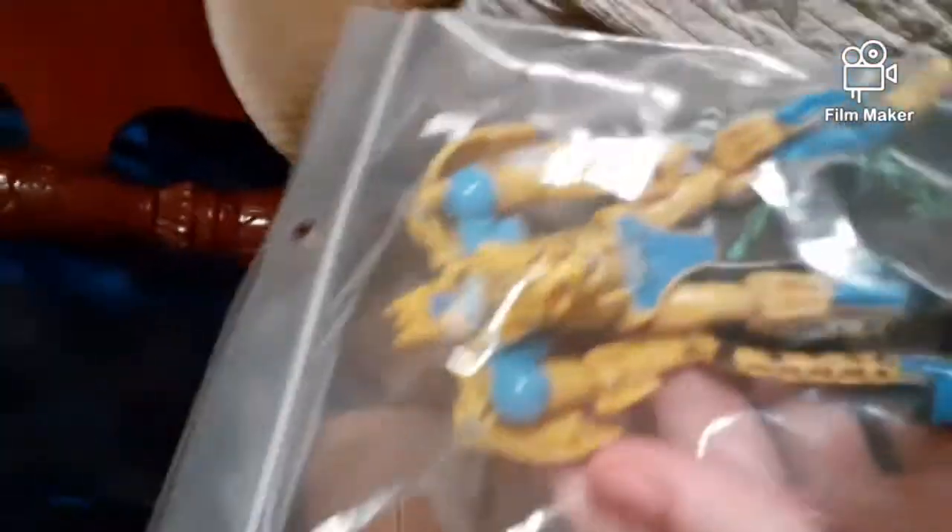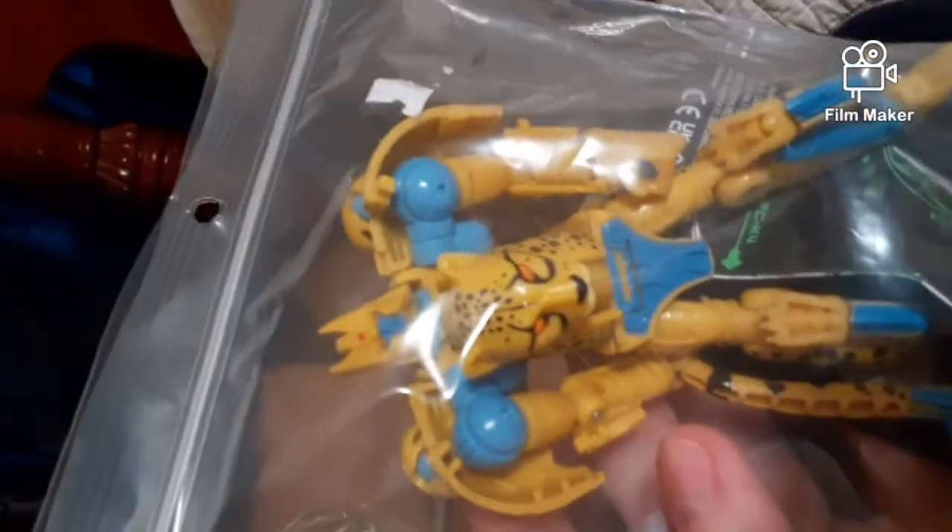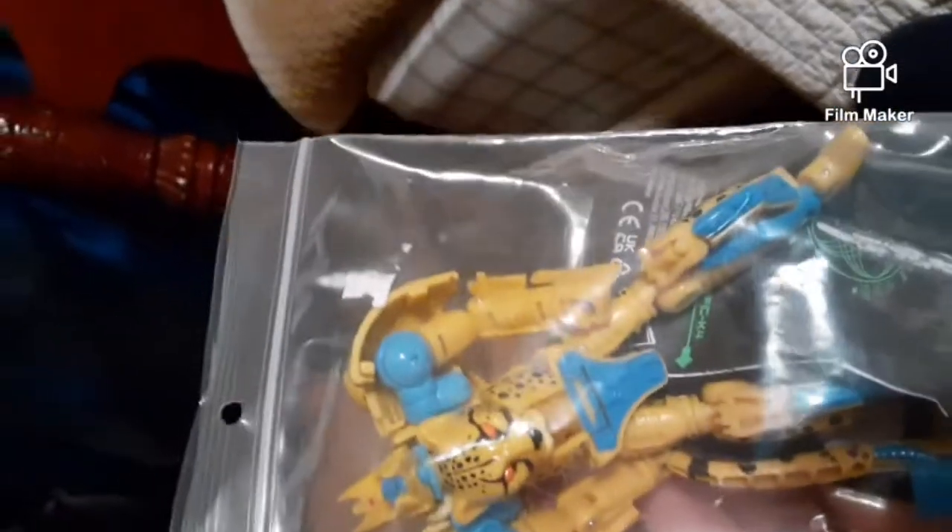Now for the final thing — the surprise figure that he said I'd be getting. Oh, oh my god, it's freaking Cheetor! Oh my god, thank you so much, man, this is incredible.